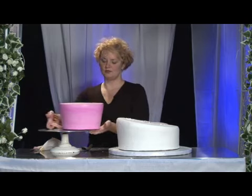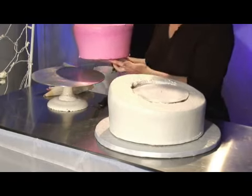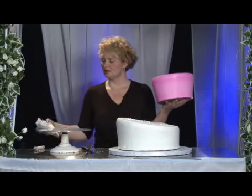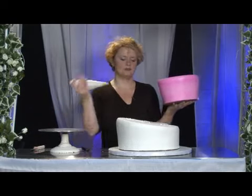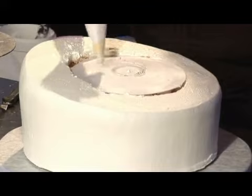After you have removed your corrugated board from around your second tier, you're going to place it on this bottom tier support. You will need some corn syrup — just put a small bead of corn syrup around the center of your column support.